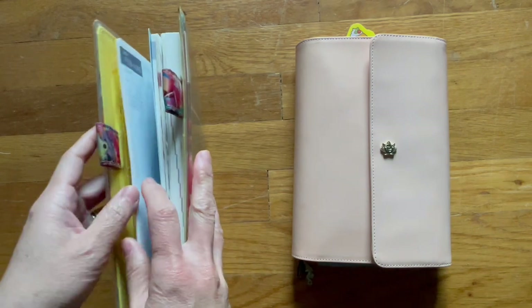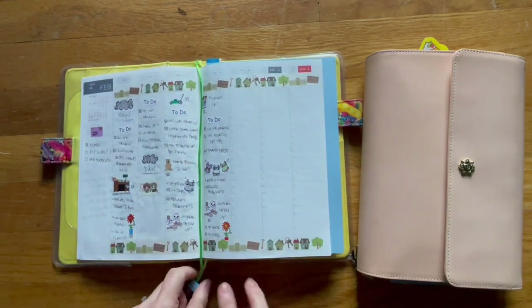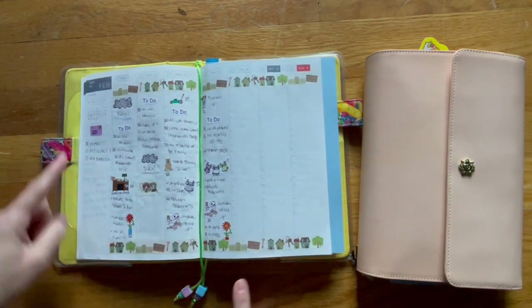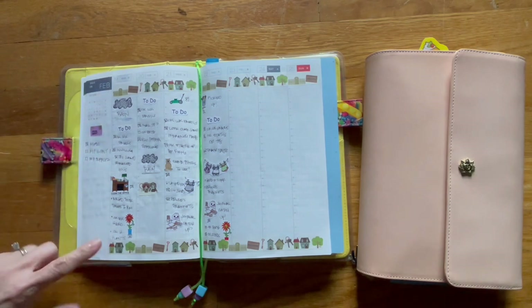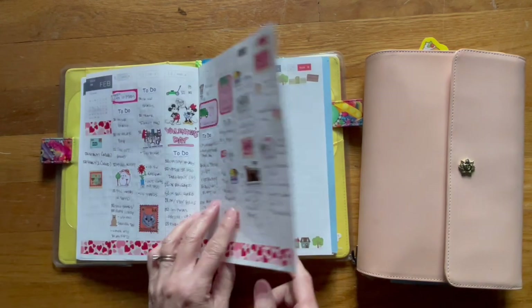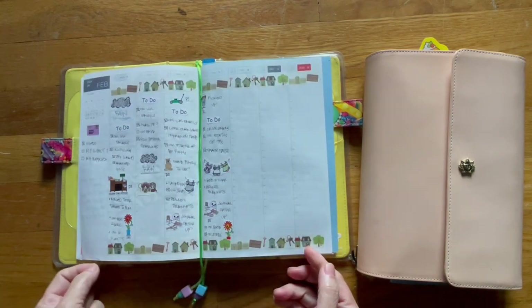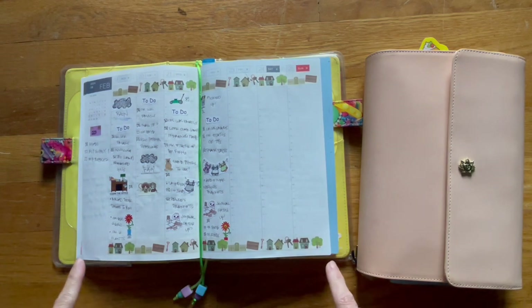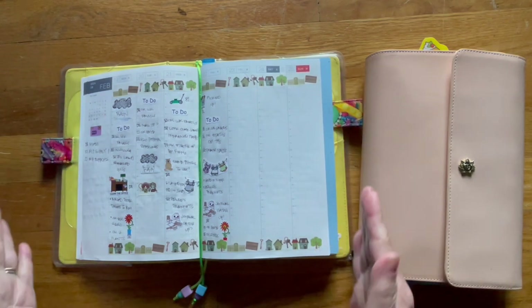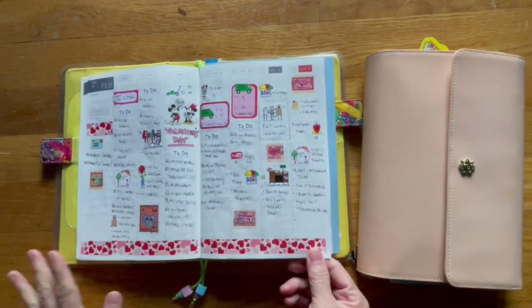This is sort of like my brain dump journaling planner. So this is what I did for this week. I put washi on the top and the bottom — I'm not too sure if I like it. I did it last year too and I'm just not sure. Because last week I just put washi on the bottom. I like it because it fills up the page, but at the same time I sort of like the way this looks too.